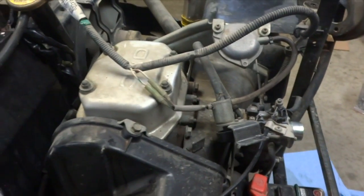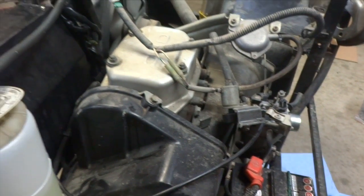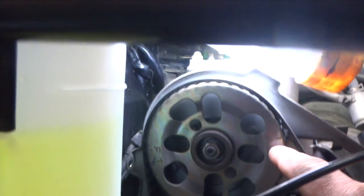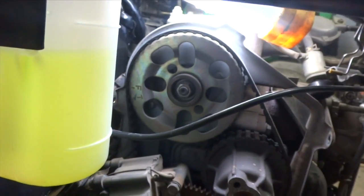So on my Honda generator, I got most of it exposed here because I'm refurbishing it, cleaning it up, and bringing it back up to par. But in order to change the timing belt, we got to remove this plastic cover. I got the cover pulled off and you can see the camshaft sprocket right there. It's got some timing marks on it, and your flywheel is right here.